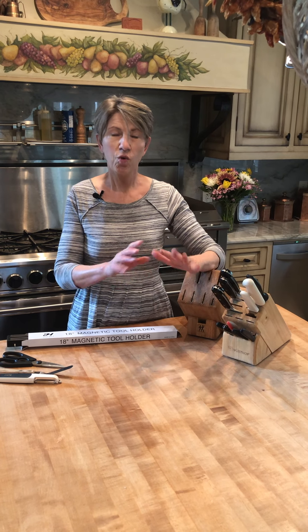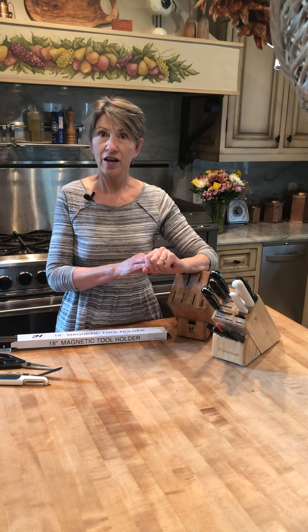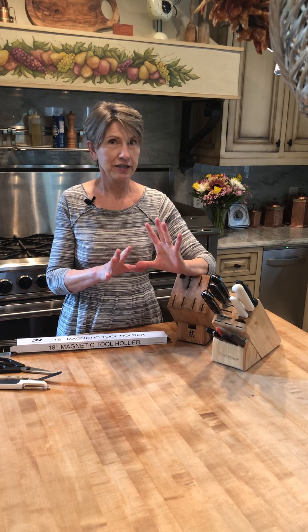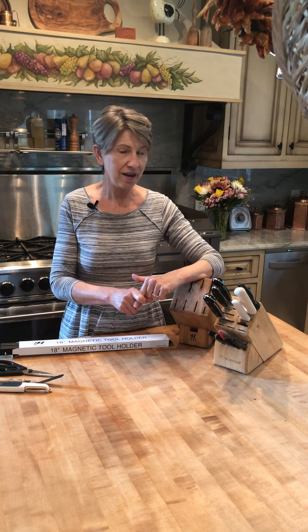I frequently get asked a lot of questions about knives — what knives should I buy, how do I store them, how do I sharpen them. So what I thought I would do is a three-part mini-series covering those three topics. Very exciting. And so today I wanted to cover storage.